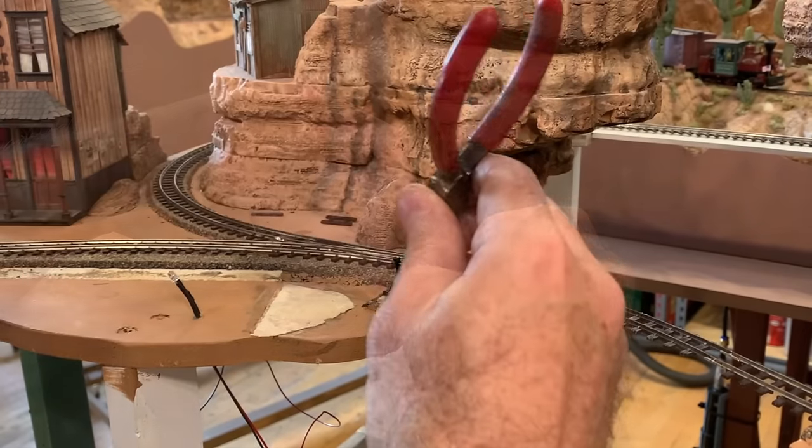I want to take special care around all the moving parts of this turnout, using a smaller brush to make sure there's nothing between the stock rail and the points, and also cleaning out anything that might be in the frog. The road area gets a lighter shade of tan dirt. Along the cliff edge, I've got some larger pebbles and rocks to act as talus that has fallen down on the sides of the cliff, and to ease the transition between the foam rock work and the real dirt.